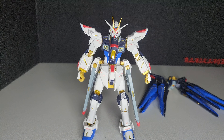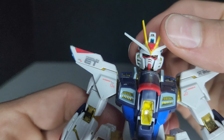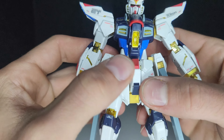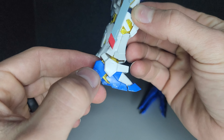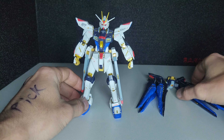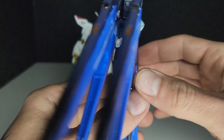With it being a Real Grade, it does have quite a few stickers. The eye and head camera are a sticker.